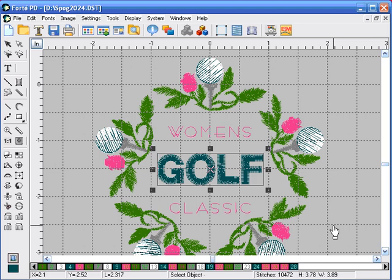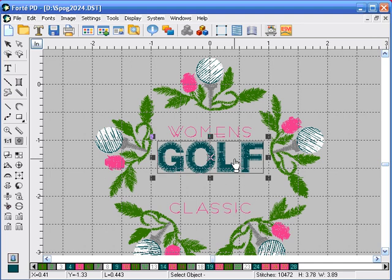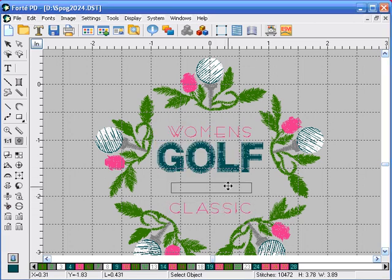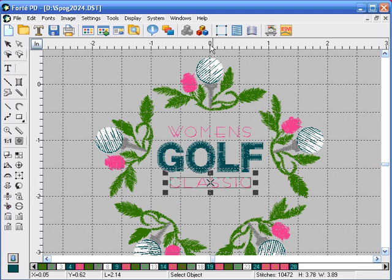Now let's move some of the lettering around. Since golf is already selected, we're going to click and drag it directly underneath women's. Click on the select object icon, click on classic, and click and drag to place it directly underneath golf. This is the center marking, and I'm lining it up with the zero.